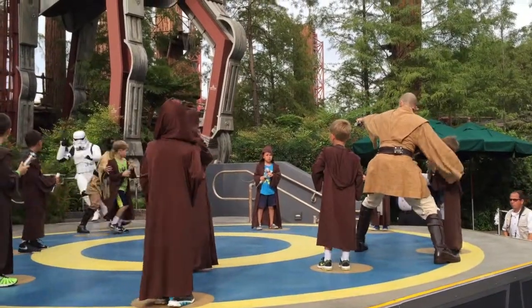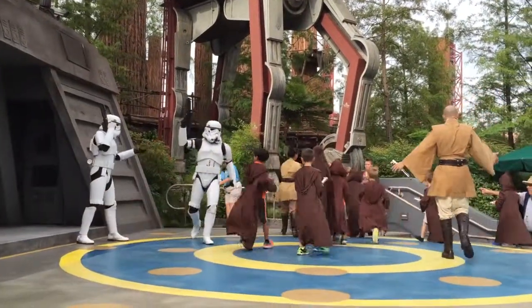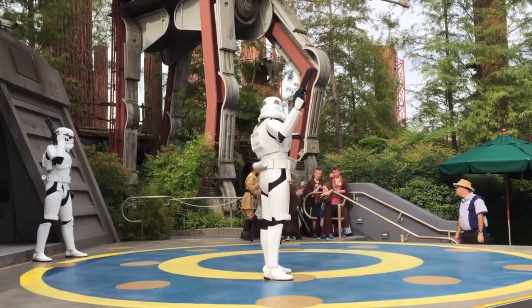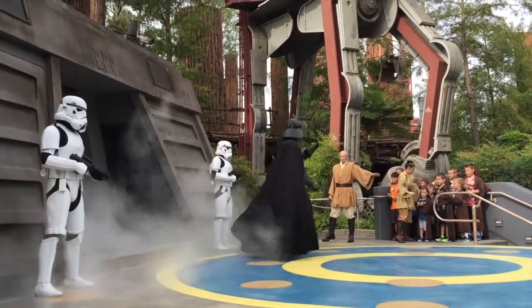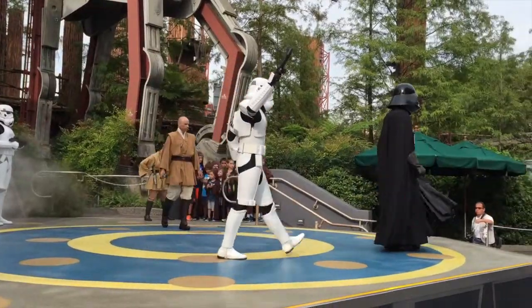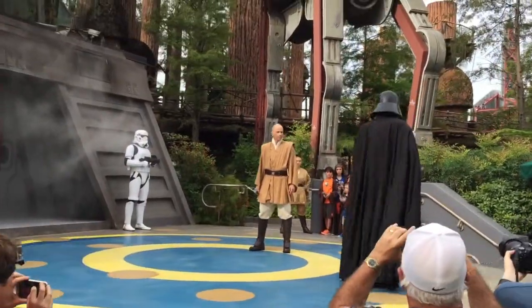Little ones, get inside that stairwell. Go all the way across. Get in the stairwell. There they are. Show your wings. Quickly. All right — nobody move.